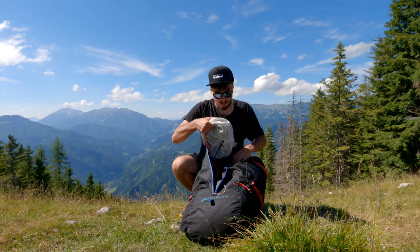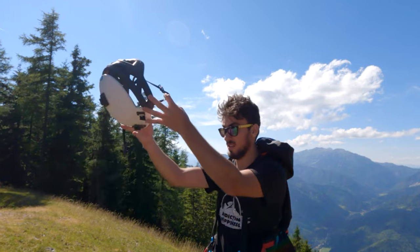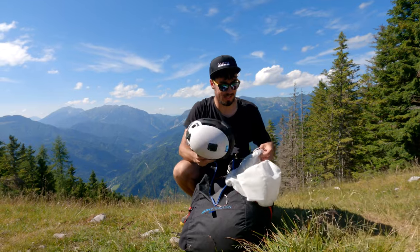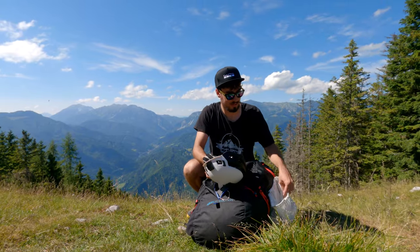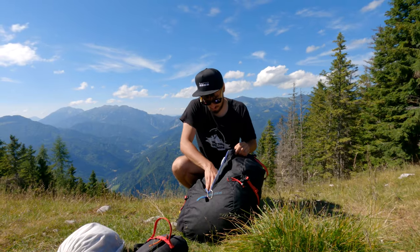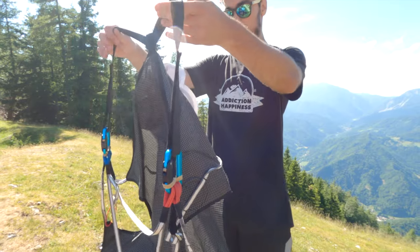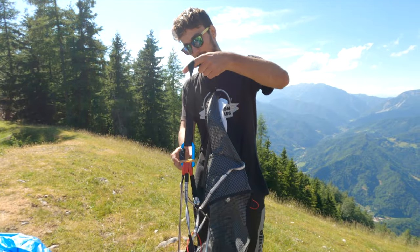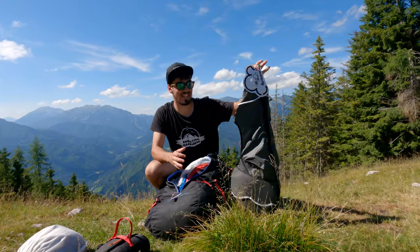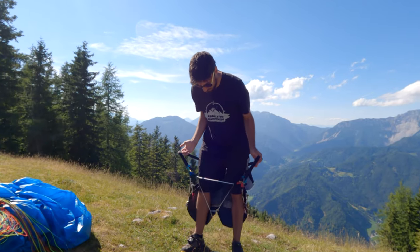Now, if we dive in: first thing I have is my helmet, which is also usable for climbing and all that stuff. Then I have all-in-one gloves. Then the reserve. Then there is the harness. As you can see, this one is really simple and that's what I like. I want my hike and fly harness to be easy — no unnecessary straps, no unnecessary locking points or anything like that.